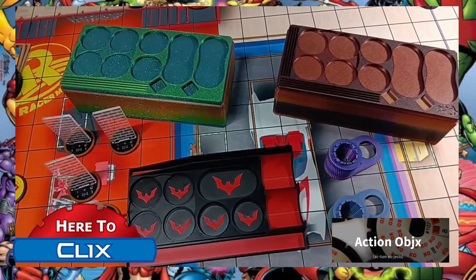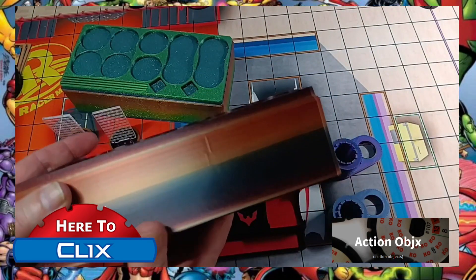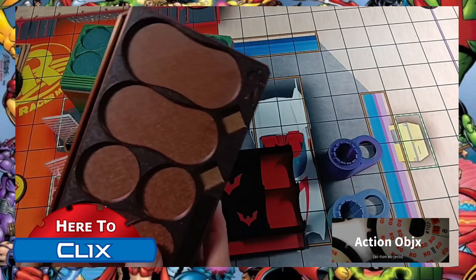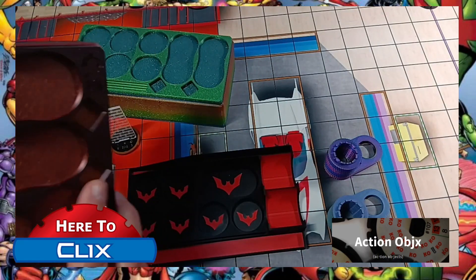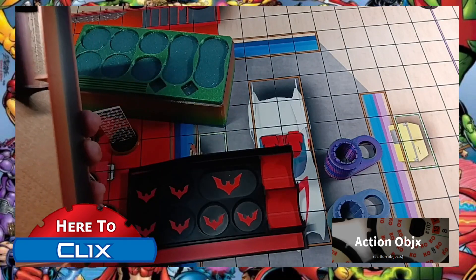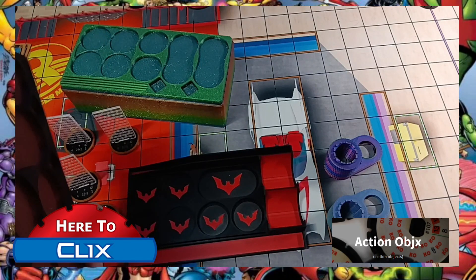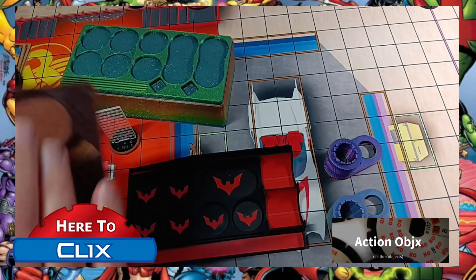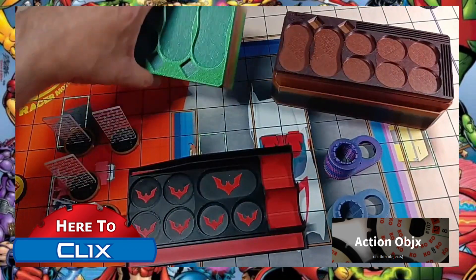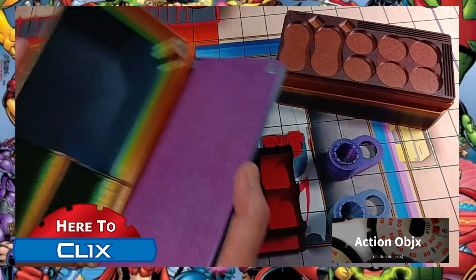Let me show you the first box. It's got a nice rainbow design and has a place for your map and cards. The interior has storage spaces for all your figures, tokens, and dice. These are some of the older ones — they do not work with the pill bases but do work with the peanut bases. This green one is very similar but doesn't have the outside space for maps and cards.